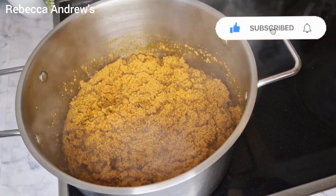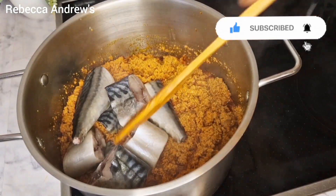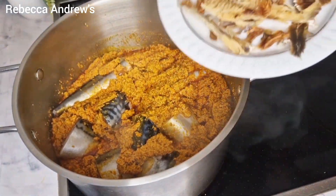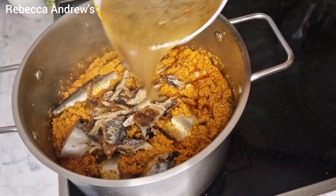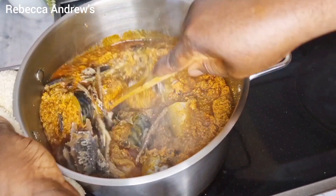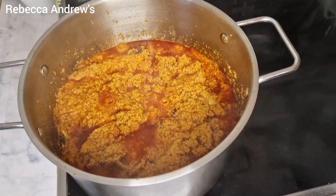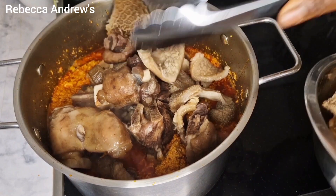Next I will add the fresh mackerel fish, stir, and then add the bonga fish, followed with the meat stock. Stir to combine. As for using the fresh fish and the meats, they are totally optional — use the ones you prefer. Now I will be adding the pre-cooked meats.